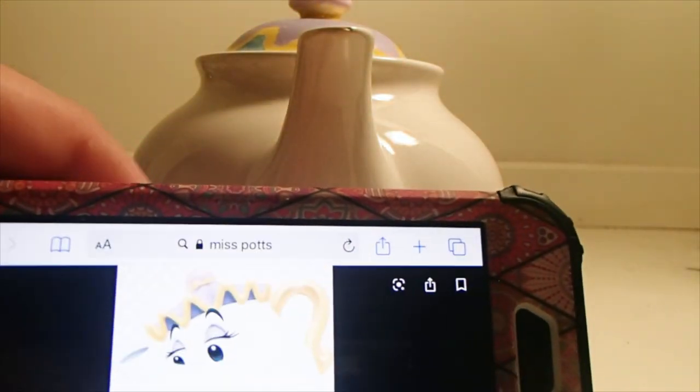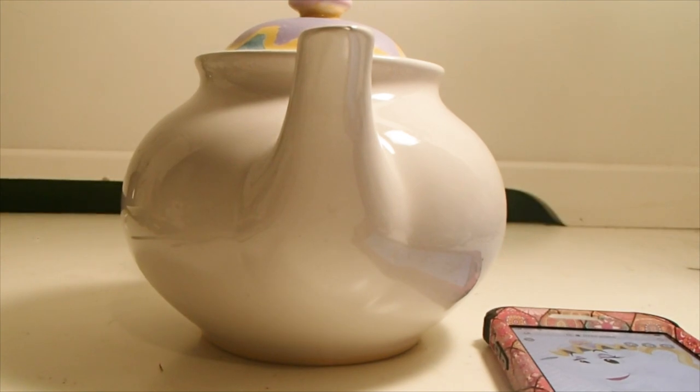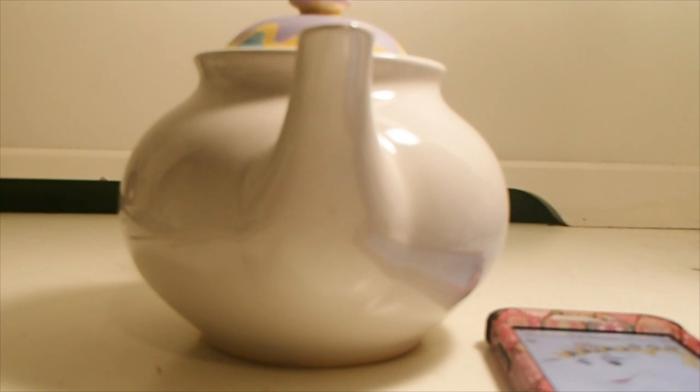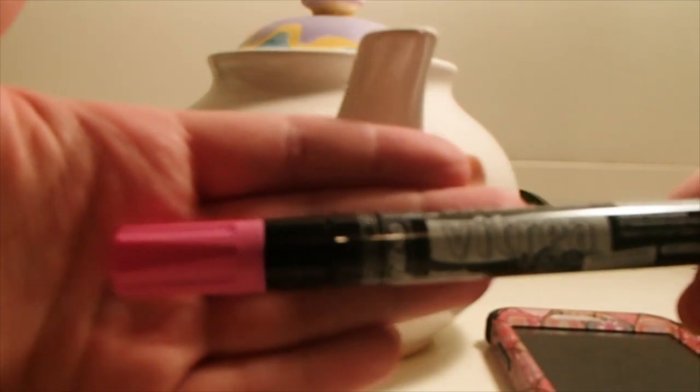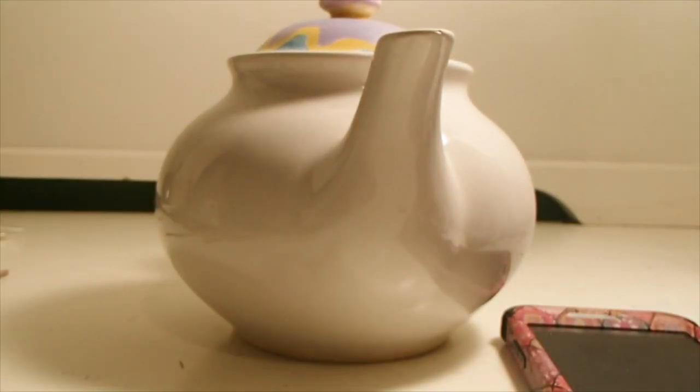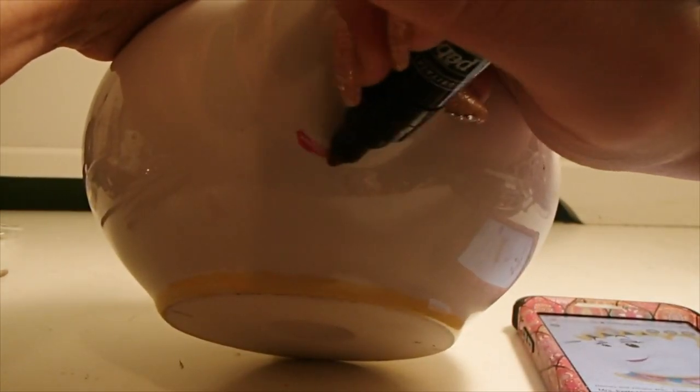I went ahead and put the lid back on Mrs. Potts just to get a better idea of what it would look like as a whole. I pulled up a reference image to mimic for Mrs. Potts's face. For this next step I'm going to focus on her lips or mouth. I grabbed a pink ceramic pen for that — it's a similar shape to Chip's. She has a nice open smile, but unlike Chip's, hers is pink. Mrs. Potts also has some pretty round cheeks, which I'm adding with a wide C shape.